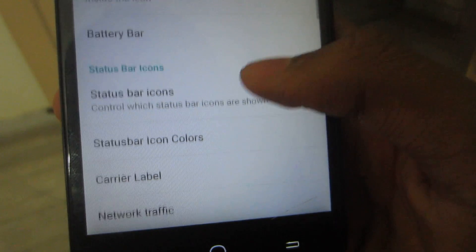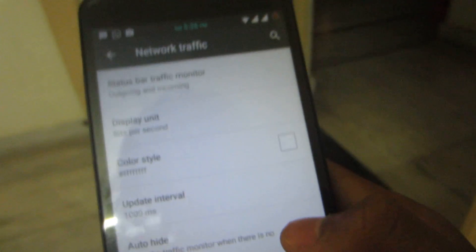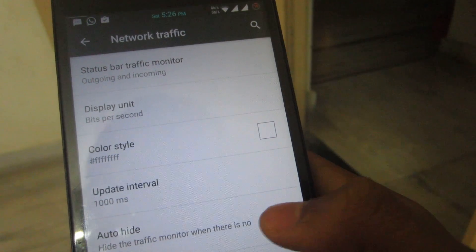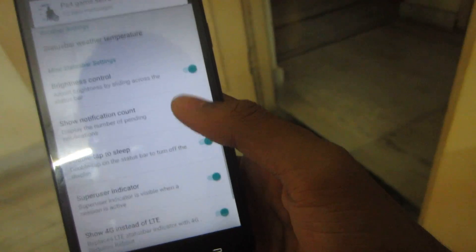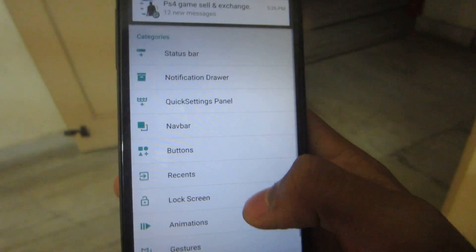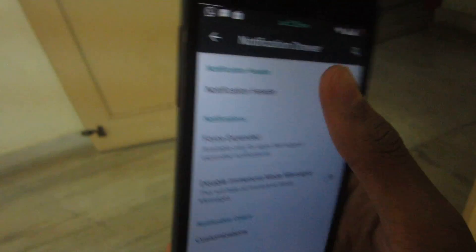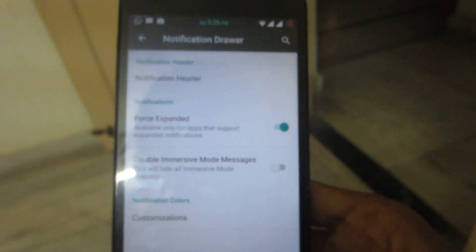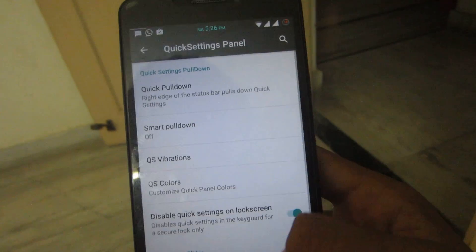I love that battery bar. There's also network traffic monitoring — you can enable it and hide it when not in use, so it only shows up when you have an active connection like during downloads. In the notification drawer, you get notification headers, force expansion, immersive mode, and more. Quick settings let you pull down from the right or left.